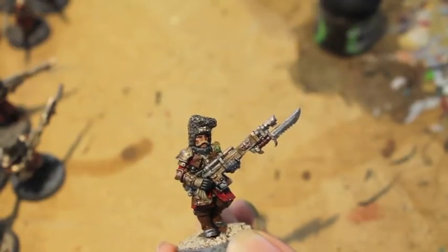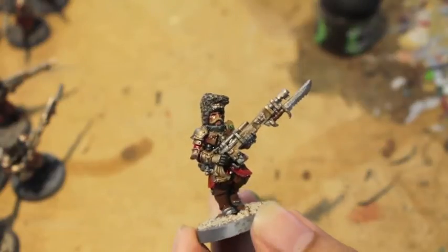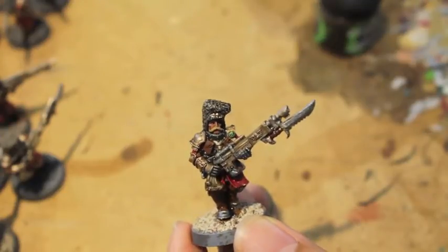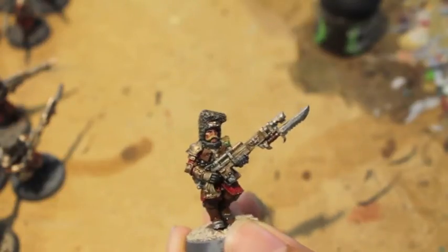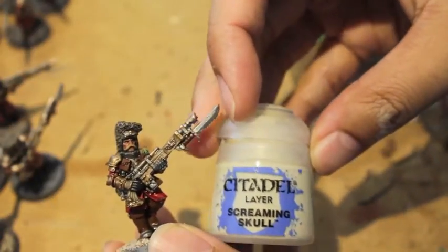Welcome to part three of how to paint a Vostroyan. Today we get the wood grain onto the rifles, we do the details such as the parchment paper and the wax seal for the purity seals, and then we do washes. It's going to look awesome.